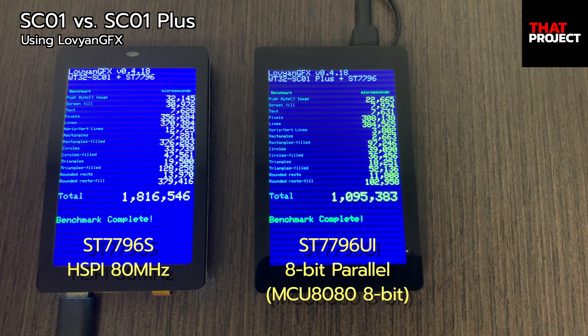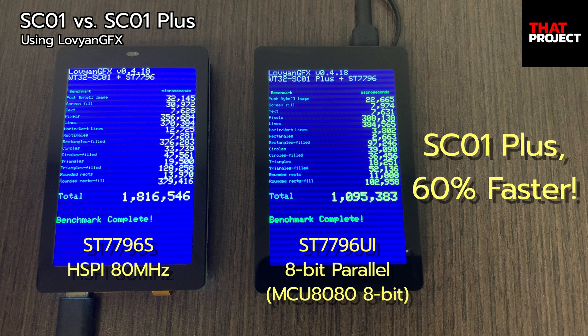You know what? If I use the typical ST7796 and set the clock frequency at 80MHz, the graphics are broken. Plus is using ST7796UI. Unlike SC01, an 8-bit parallel connection is used — MCU 8080 8-bit — so of course it should be able to draw graphics quickly. Looking at the result, Plus was faster in all tests except for parts where it drew lines. If you look at the total time taken, it's about 60% faster. For this test, I used Raviyang GFX, and its enhanced algorithm showed better performance.